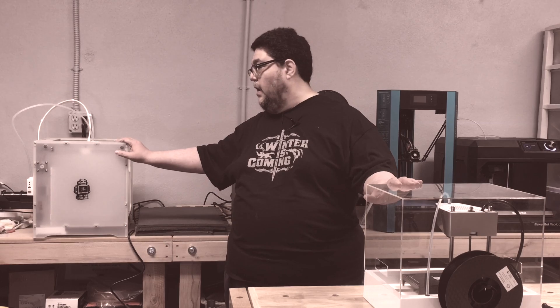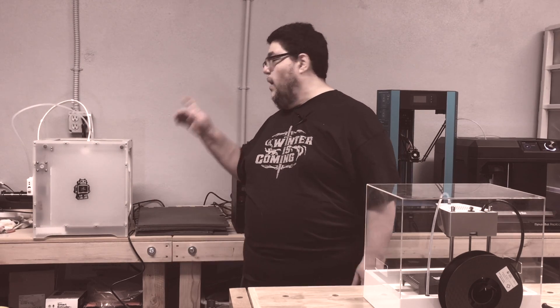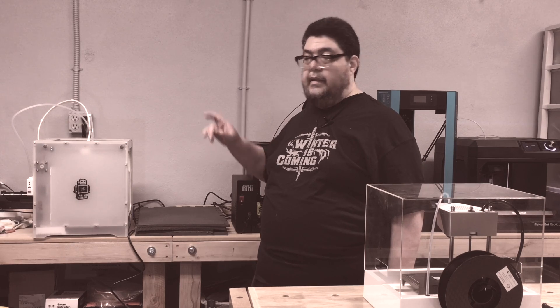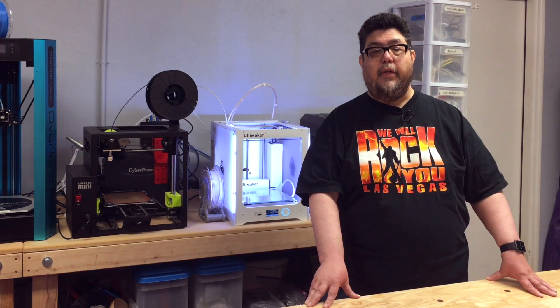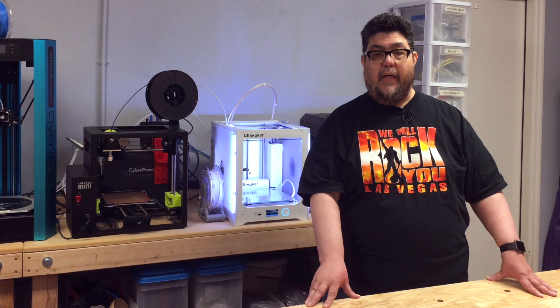These guys and these guys are guilty of that. Load it from the top, load it from the side. Do not put it in the back. The benefit of the UM3's filament holder is that it has an NFC sensor that can read encoded data from Ultimaker branded filament and set up all your printing values automagically.